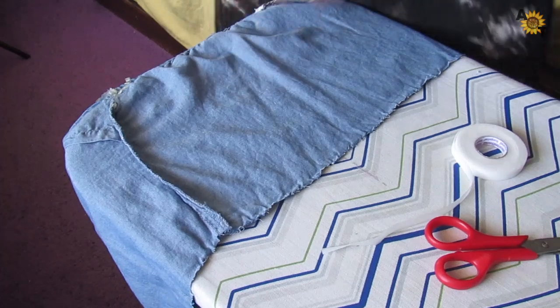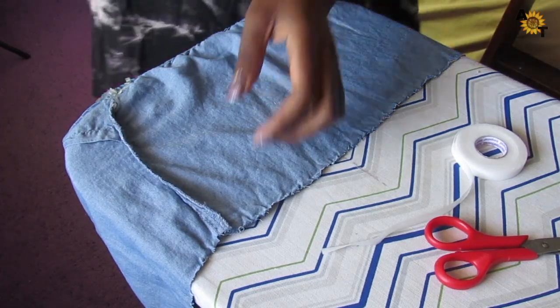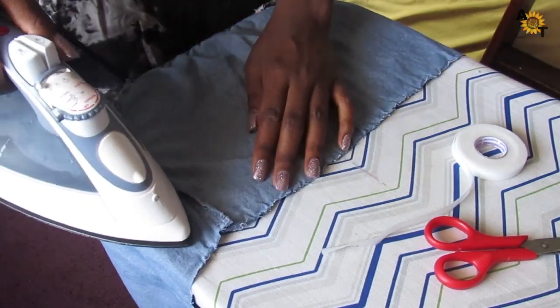So right now what I'm going to be doing is ironing out the shirt just to get all the wrinkles out so I can see more of what I'm doing.